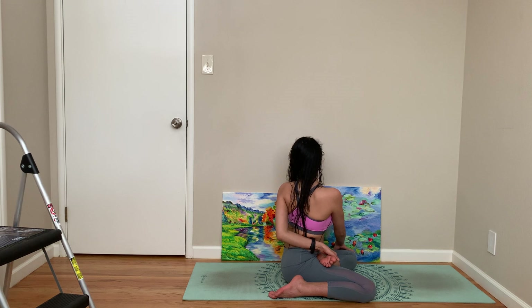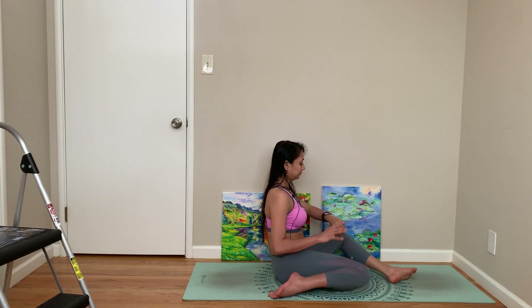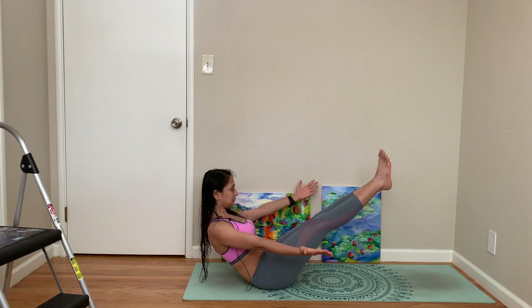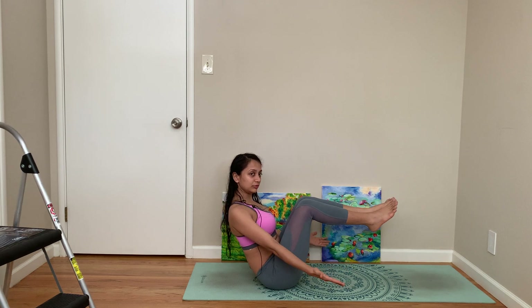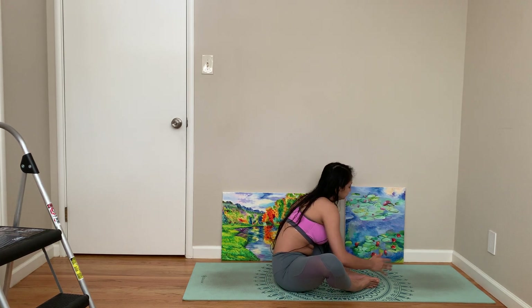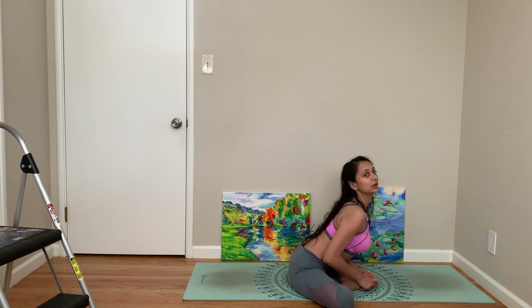You can also hold your big toe there. Look forward, let's come to boat pose. You can stay here for boat pose. Open your chest and then recline.